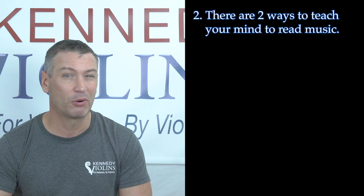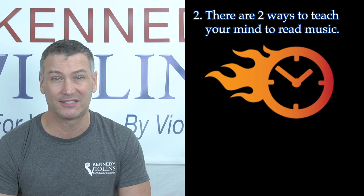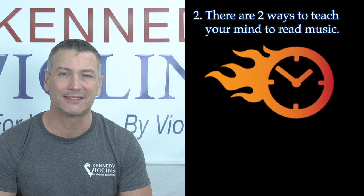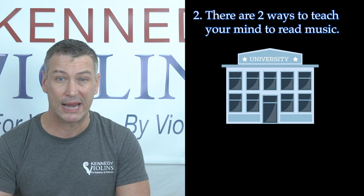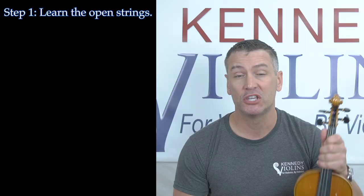Number two, there are really two primary ways in which your mind processes and learns music. We're going to do the fast method today. It's really meant for people who don't necessarily have really long-term goals — they're not trying to be professional musicians or get into an advanced musical university or something like that. You just want to read music right now.